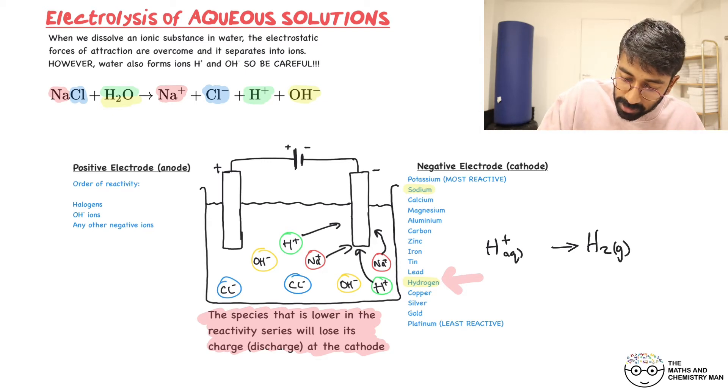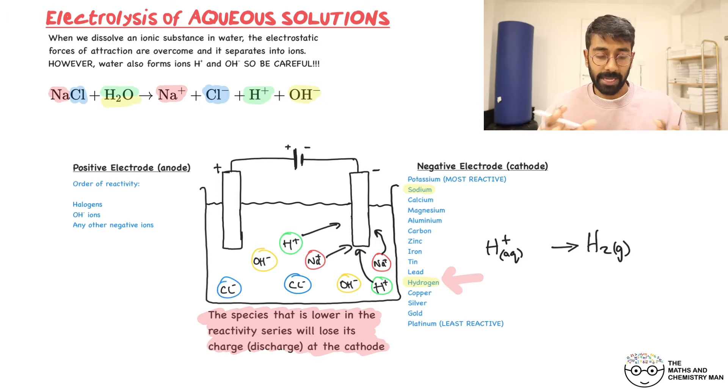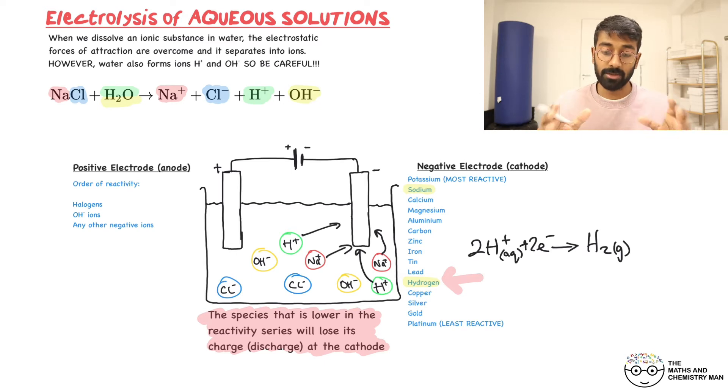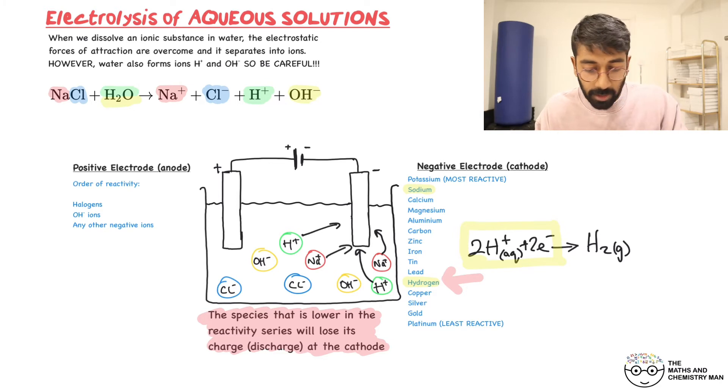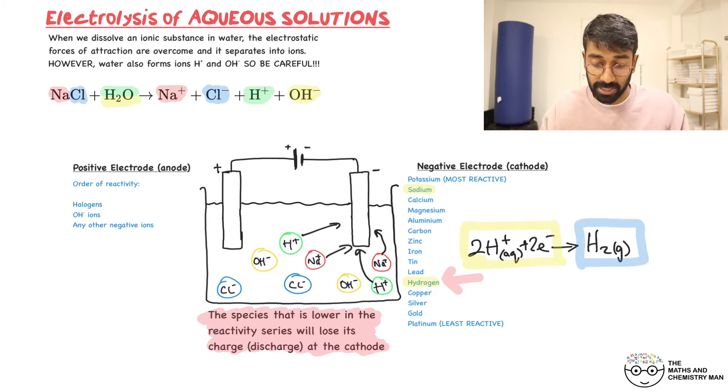The H⁺ ions are aqueous. We have one H on the left but two on the right, so we add a 2 in front: 2H⁺(aq) → H₂(g). Now check the charges: the two H⁺ ions carry two plus charges, and each needs one electron to become neutral, so we add 2e⁻. Left side: 2+ and 2− gives zero. Right side: H₂ is neutral, also zero. Charges are balanced, so the equation is correct.